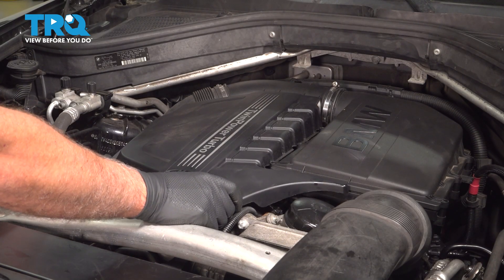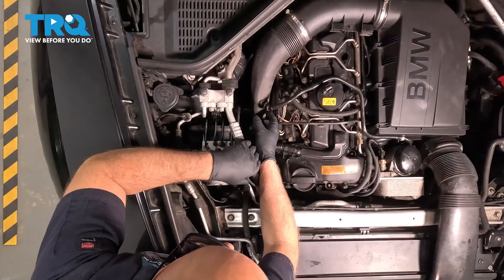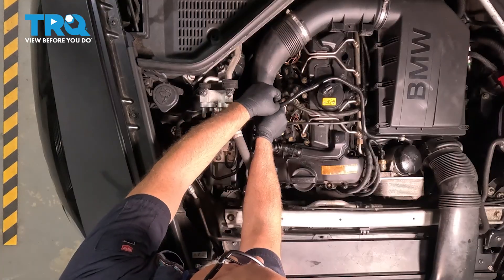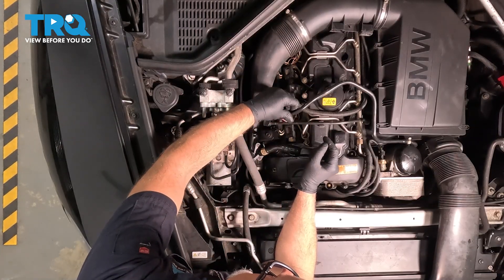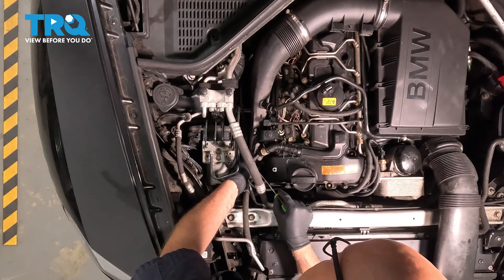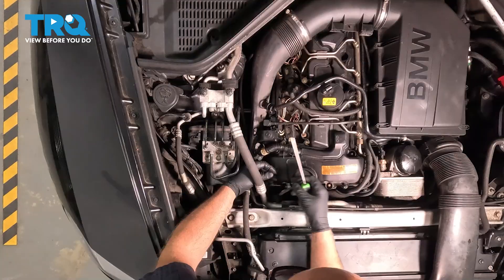I'm gonna remove the engine cover. Just grab underneath the front, pull it up, and then pull it forward. Disconnect this tube on the side — just pinch it to release the lock and move that out of the way. Then disconnect this connector right here. I'm just gonna use a pick to get underneath the little lock tab and pull that connector off and out of the way.